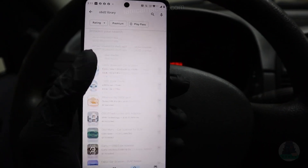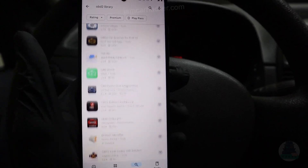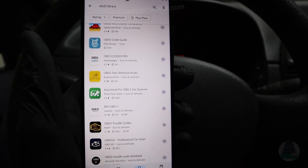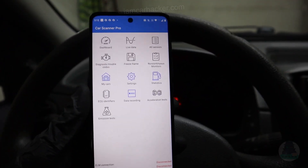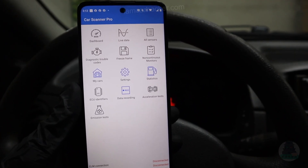The V-Gate adapter will let you work with any of the ELM 327 apps you will find in your Apple or Google App Store. My personal favorite is Car Scanner Pro — overall the best ELM app you can find, and it works for both iOS and Android.